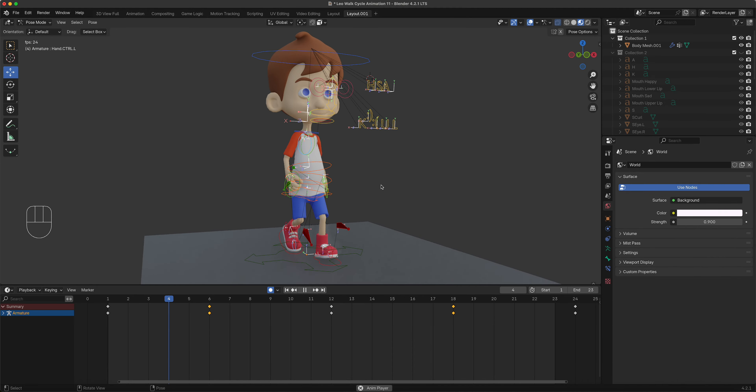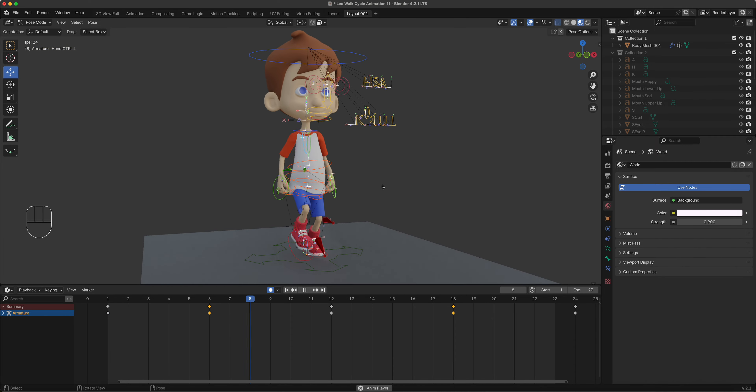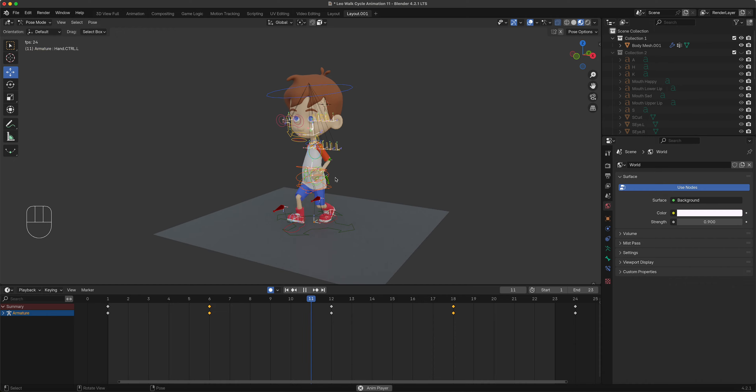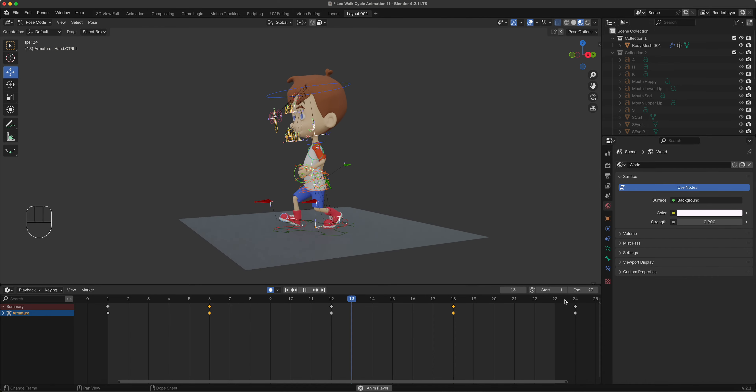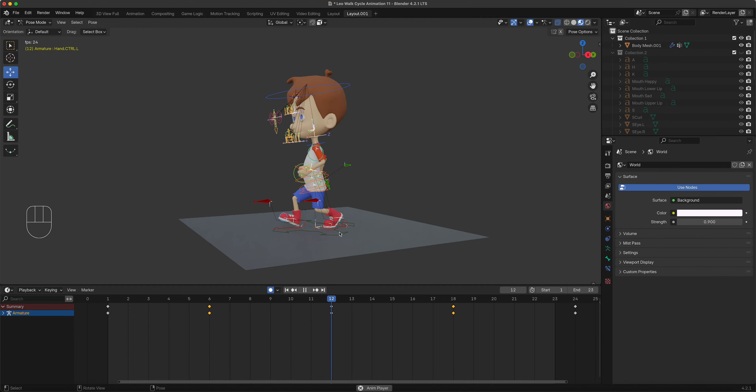We can add more to it of course, but that's a walk cycle - 24 frames, cycling out on frame 23. If we want to cycle the playback and keep walking, we can animate the main body controller walking forward. We'll do that on the running cycle next.